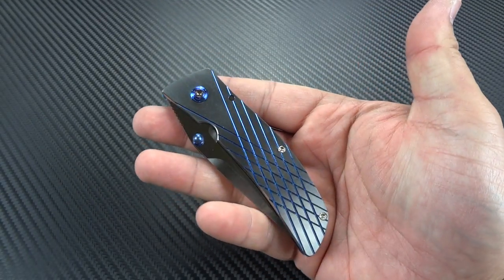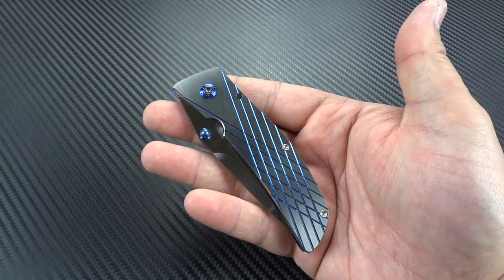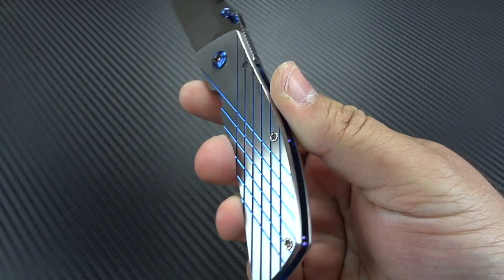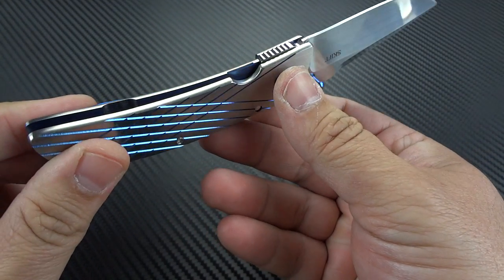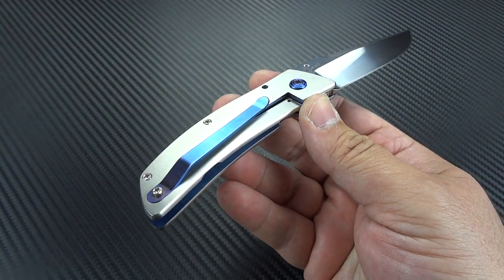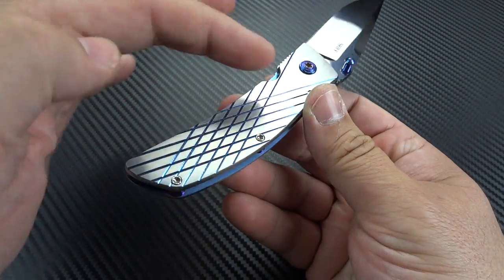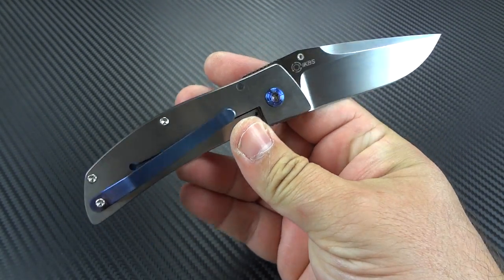Blade material is CPM 154 — great steel. You see a lot of knives that are a lot more expensive than this on my channel using CPM 154. The handle is all 6AL4V titanium, beautifully milled. And then he's done some really, really nice anodizing work in there — anodized the standoffs, plus anodized the clip. The inside of the frames is anodized in that beautiful blue. So you've got the blue pocket clip, a blue-to-purple pivot, blue thumb stud, then you have the blue inside of the liners, blue interior on the frame. Very classy, very cool.